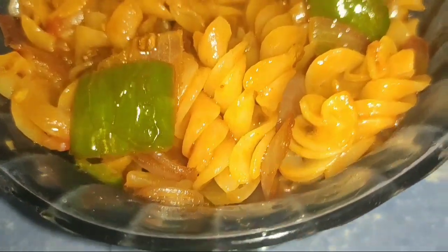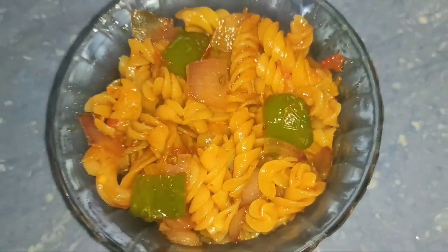Hello everyone! Today I'm going to show you the pasta recipe.